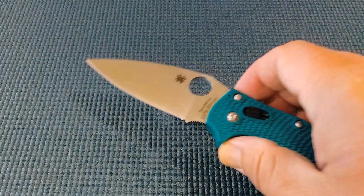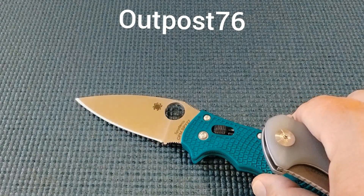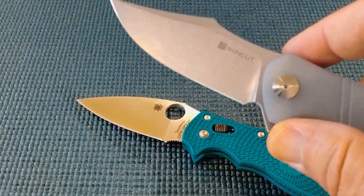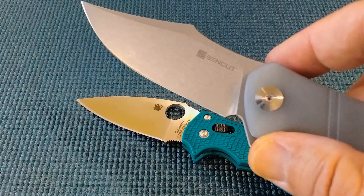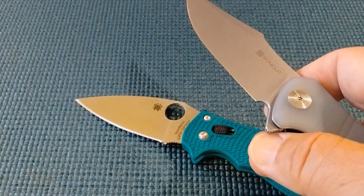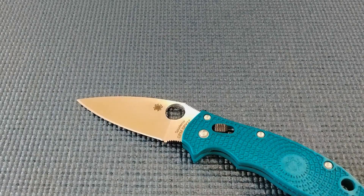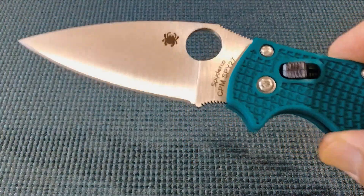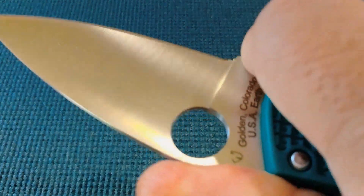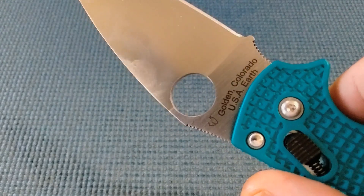Interestingly, in real-world testing, Outdoors 76 cuts cardboard and gets somewhere in the 130–140 foot range with this steel. With a Sencut in 9CR, he's getting about 120 feet of cardboard — so for $40 versus $154, you're getting maybe 10 to 20 more feet of cardboard. Think about what you're really getting for $154. I'm not exactly sure the price on this is fair, though of course it is USA-made in Golden, Colorado.